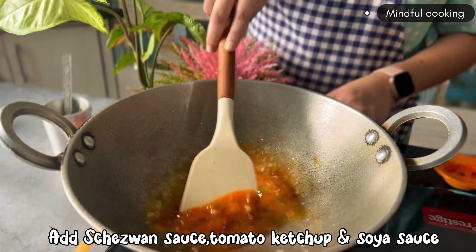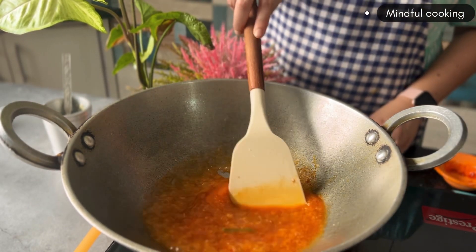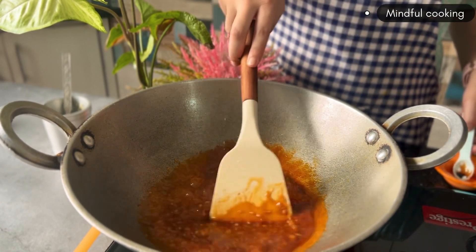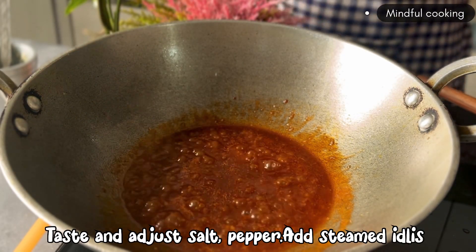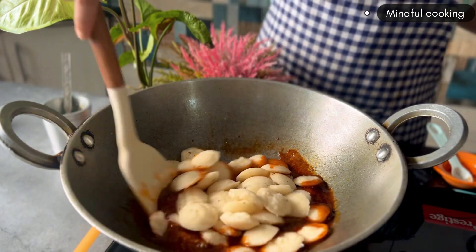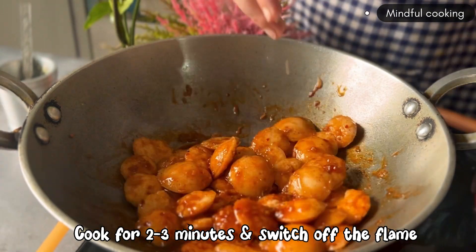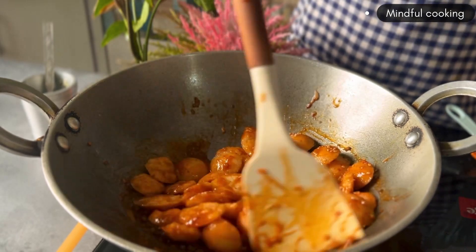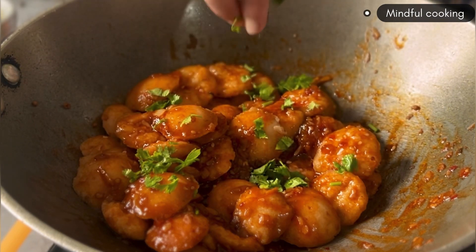We add Szechuan sauce, tomato ketchup, and soy sauce — 1 teaspoon of soy sauce. We check the sauce and add salt, pepper, and chili if needed. We add the sauce, sesame seeds, and garlic, and it's ready.